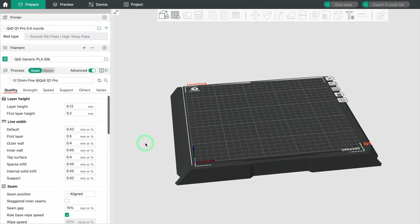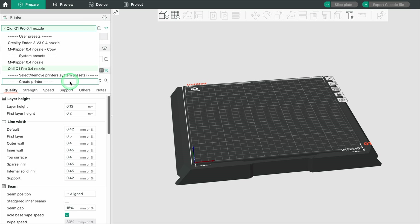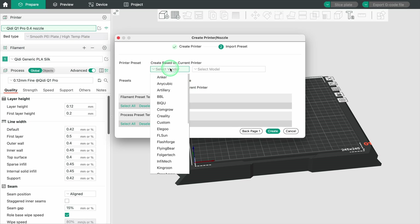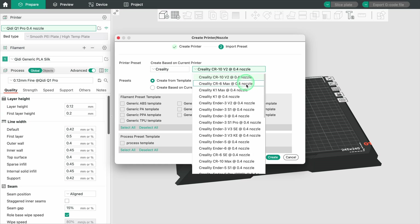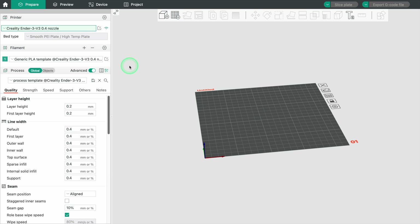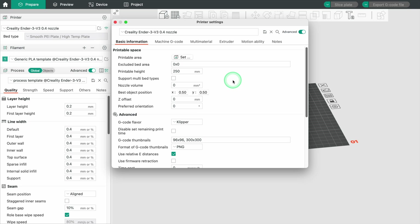In OrcaSlicer we also start with a new user-defined profile for the Ender 3 V3. Click on the active printer and then on Create Printer. In the new window that opens, name your 3D printer, enter the correct nozzle diameter, the print volume and the maximum print height. In the next window, you have to specify a template for the printer settings. Select the 3D printer that appears most similar to the V3, activate all filaments that are of interest to you, and then click on Create. In the next step, we define the printer settings just as in Cura. You can open the printer settings by clicking on the icon to the right of the active printer. A new window opens with several tabs in which you can configure the printer settings.